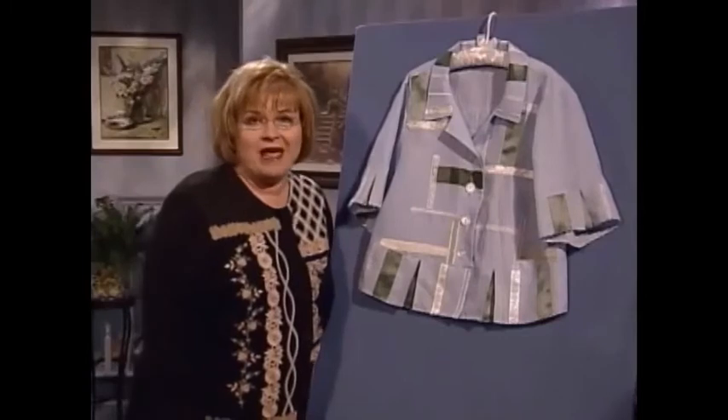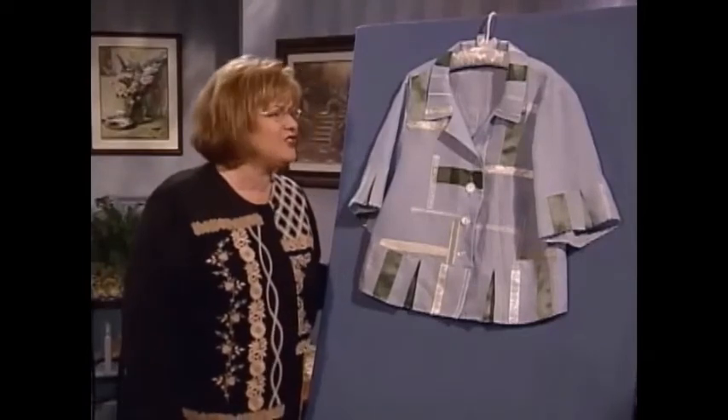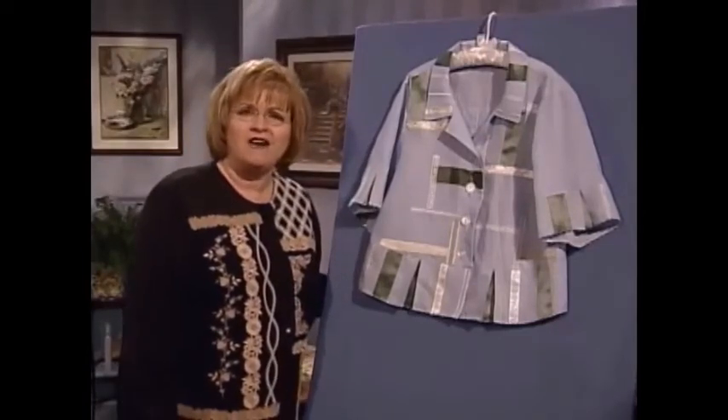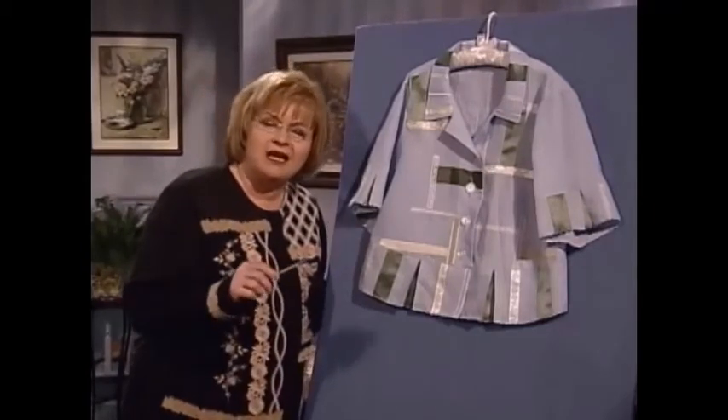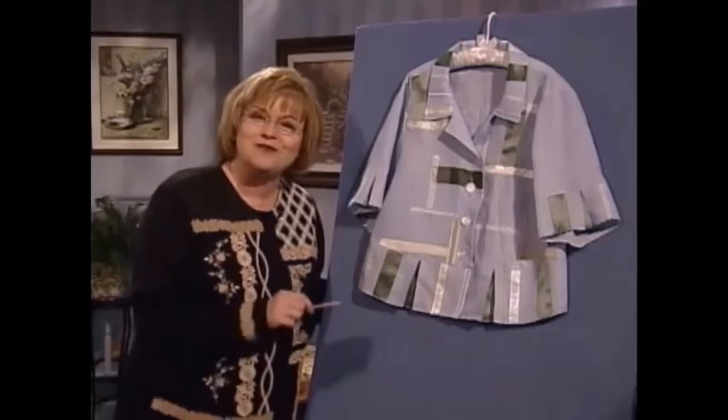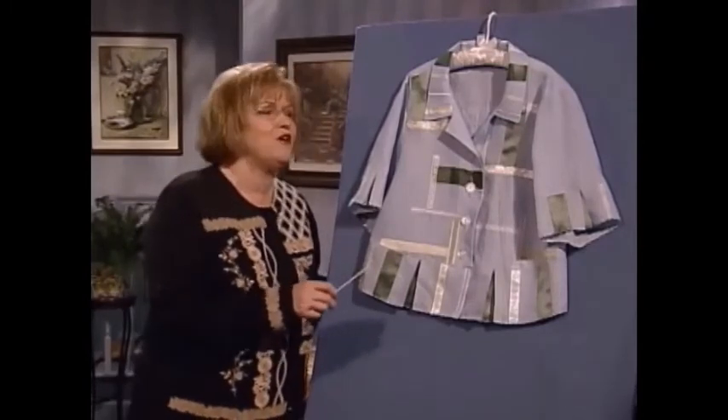You are going to just love this blouse. It's made of handkerchief linen and it has just the most fun use of ribbons — all different kinds of ribbons, just strategically placed. Now, what is that strategy? Any strategy you want it to be, because remember, you are the artist and you're having the fun with the sewing.